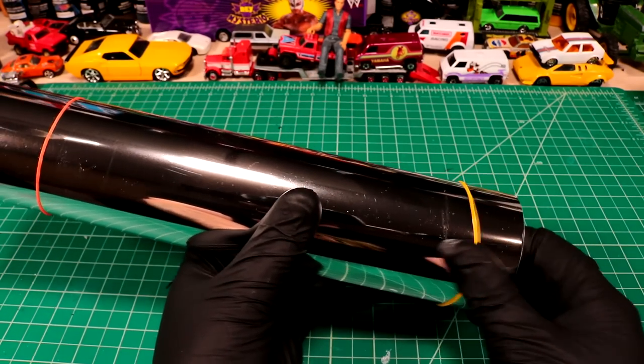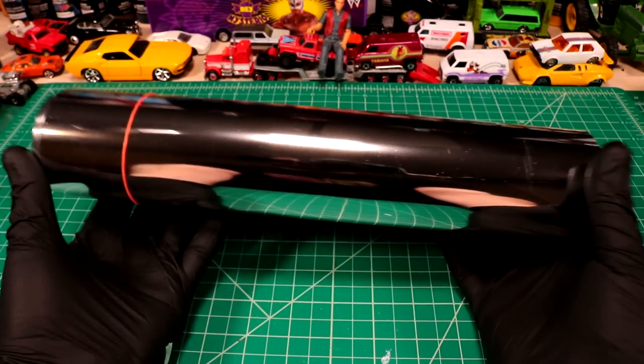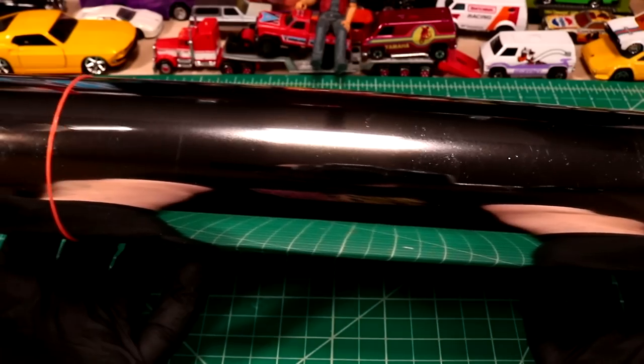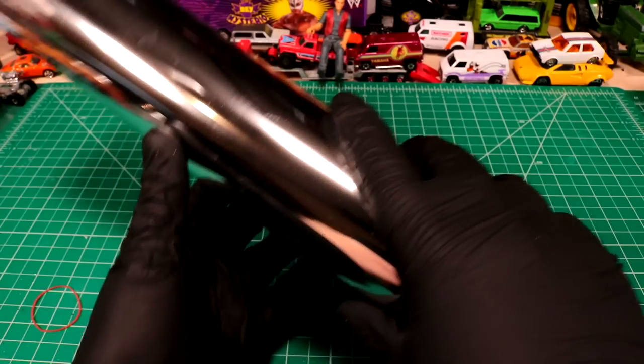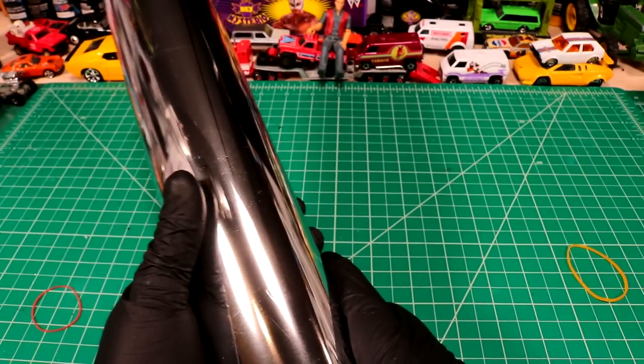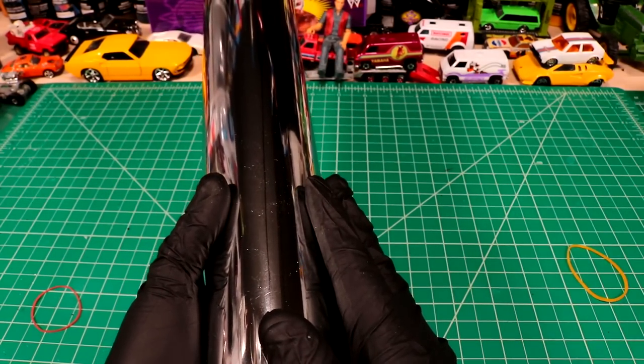Over the weekend I found some chrome vinyl. This is like the best mirror shot you're gonna get. The whole time my head has been a camera and you guys didn't even know it. So I found this chrome vinyl and I was super pumped up. Why? Because we have the vinyl cutter and we can make chrome packages.